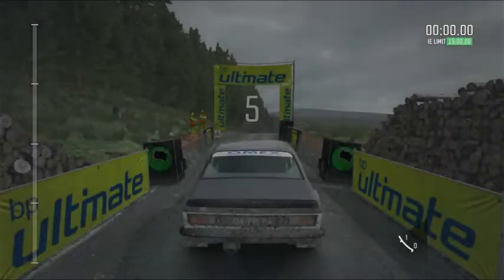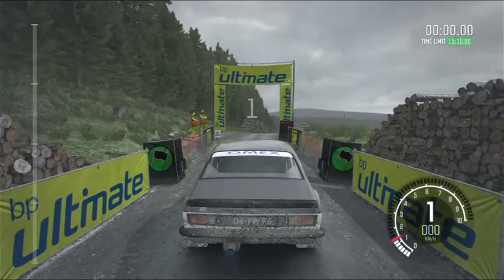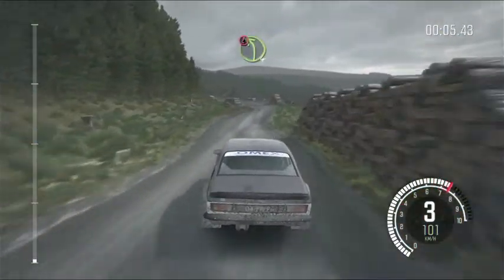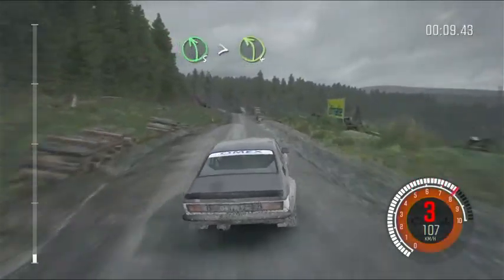Five, four, three, two, one, go. And left five, tight to four, over crest, logs on exit.